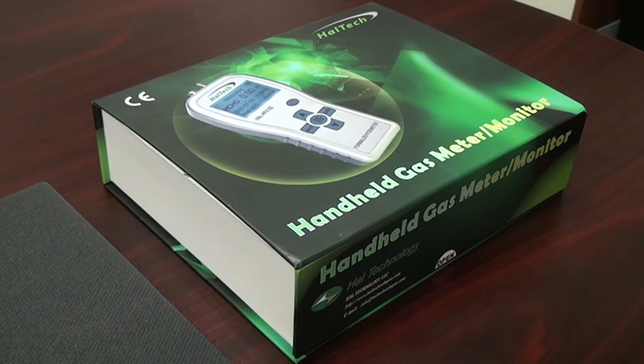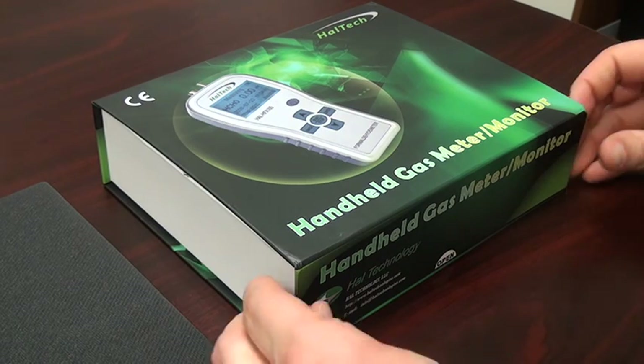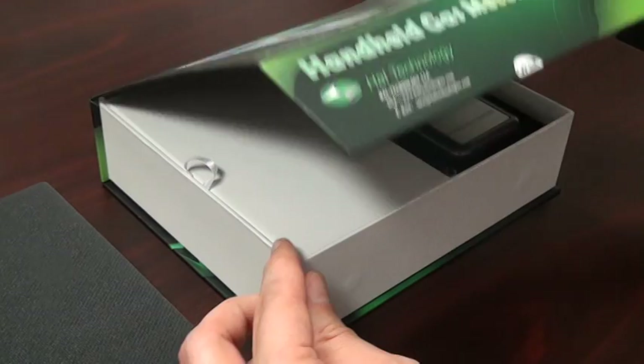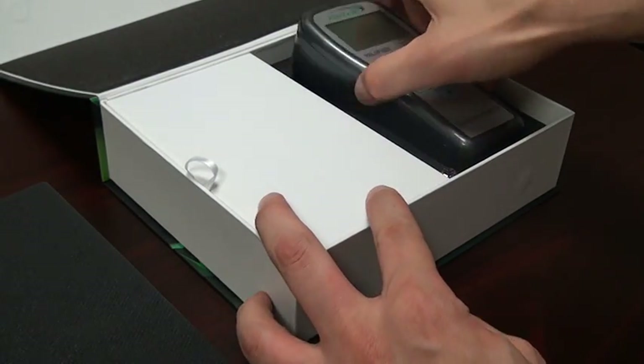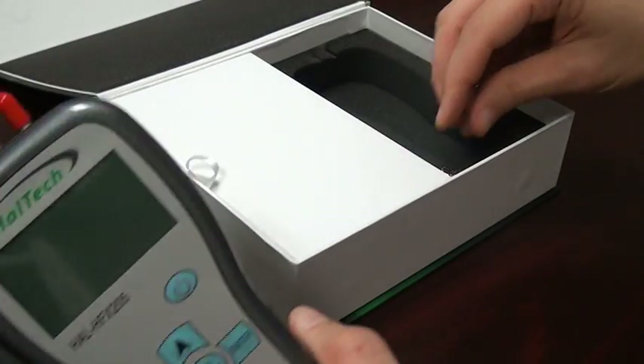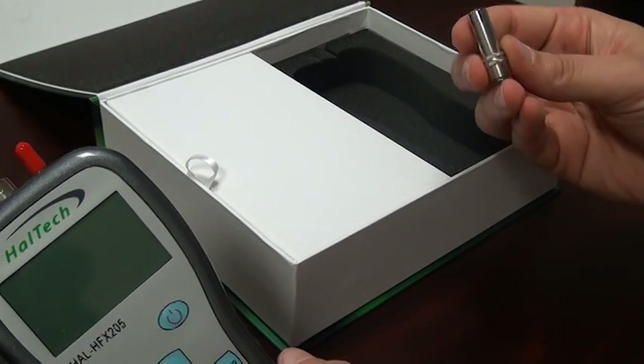When you receive the meter, it typically comes in this package. Let's open the package. In the main compartment, we see the handheld set and the optional humidity temperature probe.